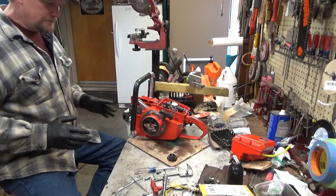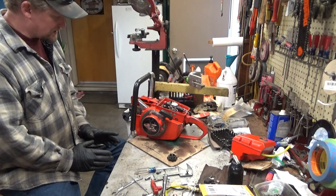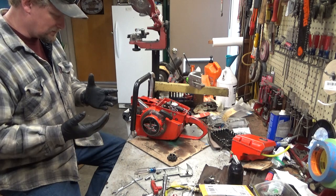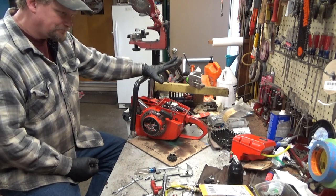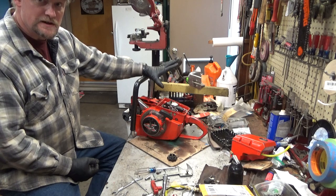He said no matter what he does, if he leaves that cap tight, puts it in the case and comes back in a week or two, every drop of oil will have leaked out. And that's counterintuitive because the cap's way up on top, but that's what those saws do. I've seen it myself, and there's an easy way to fix it.